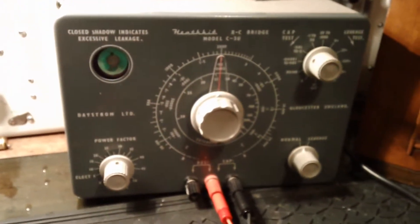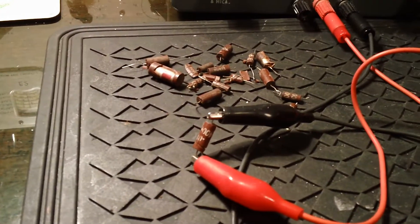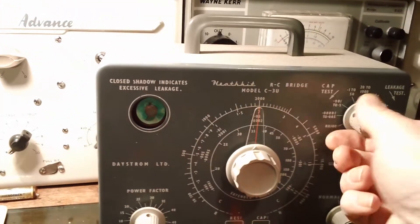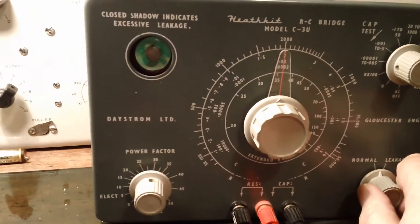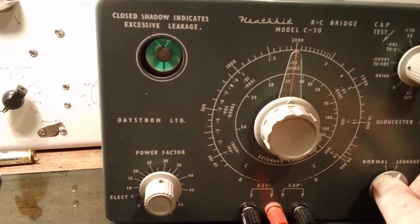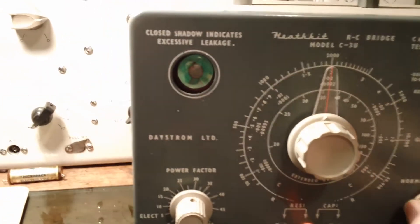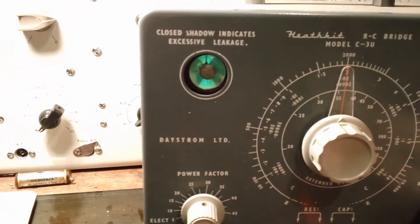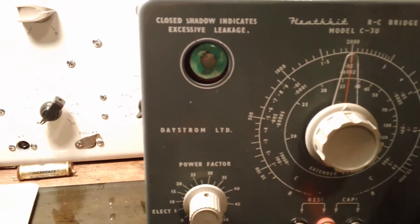I've got one set up here on the Heathkit capacitor checker. The capacitor is rated for 400 volts. Let's see how leaky it is - I've got the capacitor checker set at 150 volts. Let's have a look at that magic eye. I'd say that was pretty leaky. Let's set it up to 250 volts. There you go - very leaky, utterly useless.